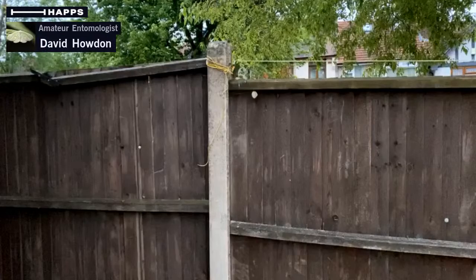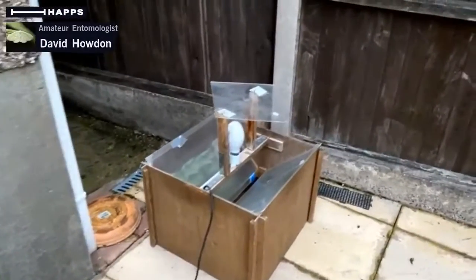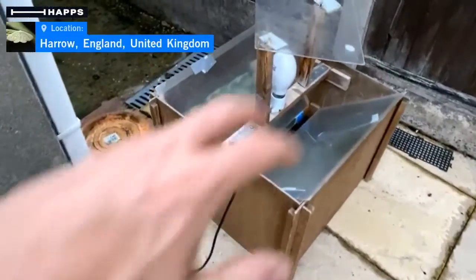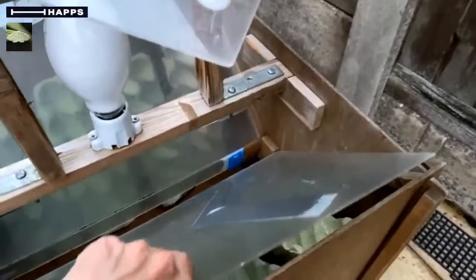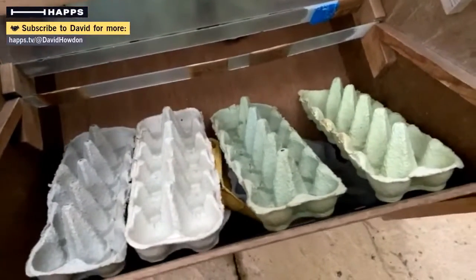What you can see down here is a moth trap. Essentially what we've got here is a wooden box — it's got perspex sheets on the top and a big light bulb. And inside, if you take one of the perspex sheets off for a minute, you can see that inside here we've got a lot of egg boxes.